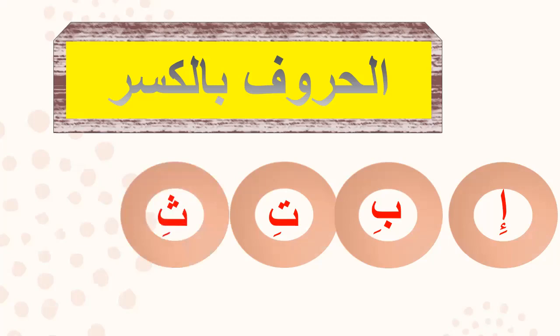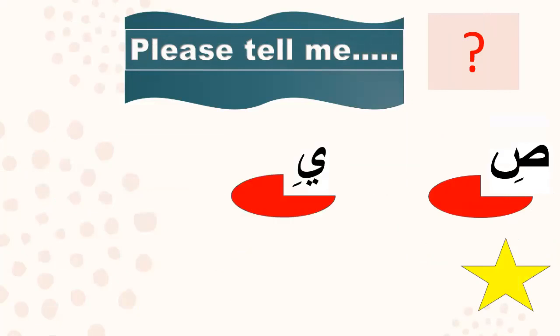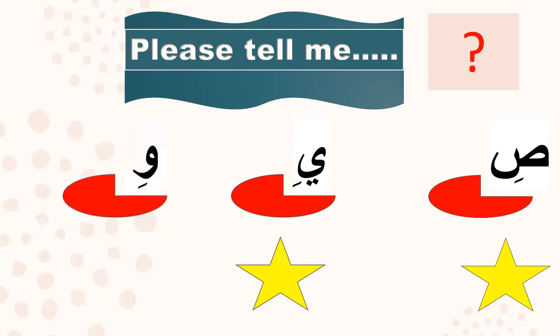Please repeat after me: alif kasra — 'e', ba kasra — 'bi', ta kasra — 'ti', sa kasra — 'si', jim kasra — 'ji'. Saad kasra — 'si', very good! Ya kasra — 'ye', very good! Waw kasra — 'wi', very good! I am proud of you.